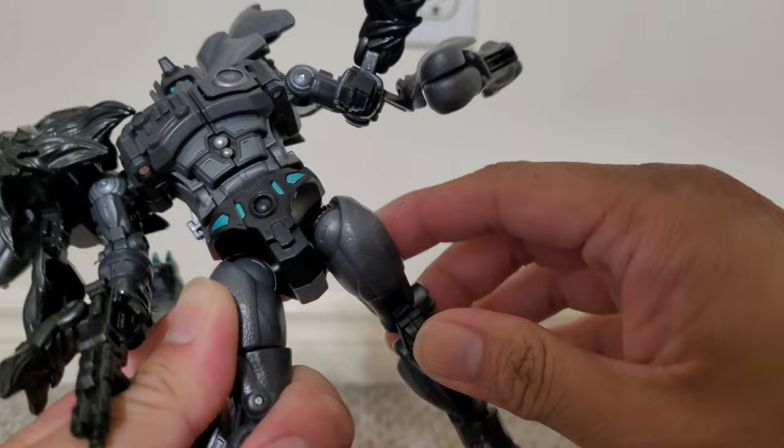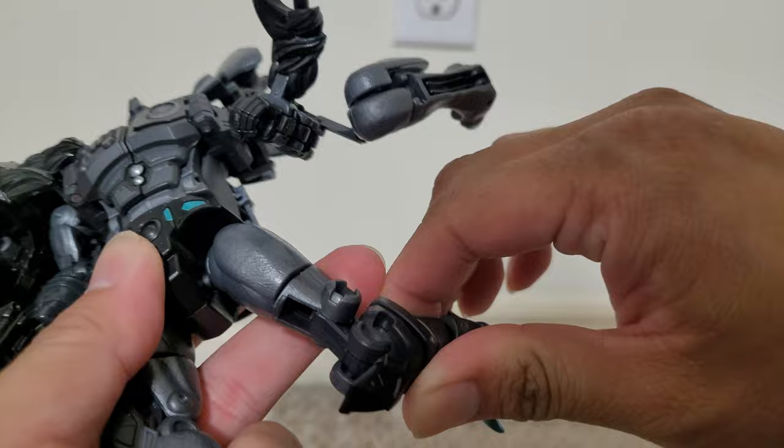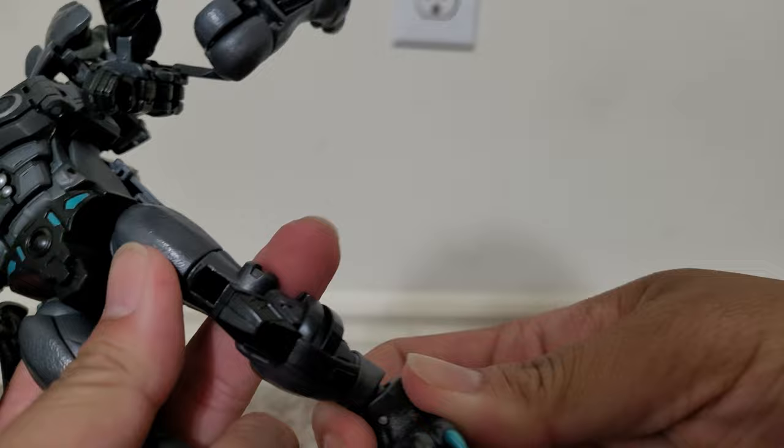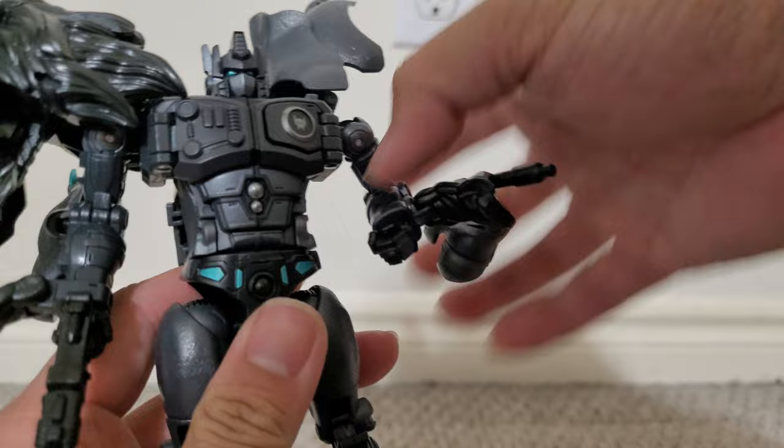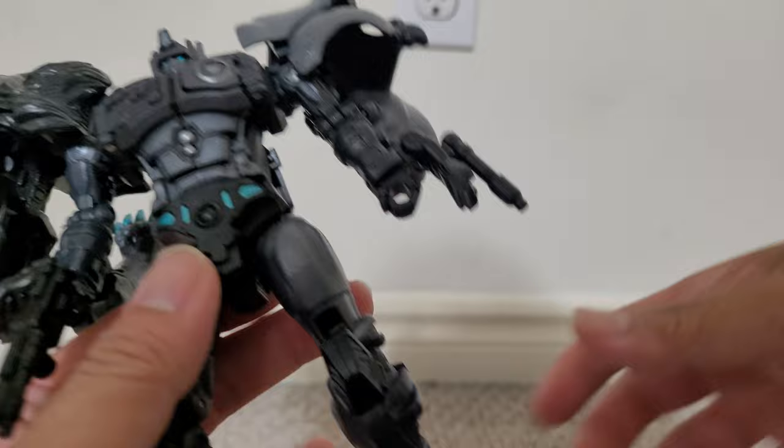It can go back and forth and do the splits. There's a double-bend joint at the knee, but it doesn't go back — I think that's for the transformation. There's some clearance here, an ankle pivot, and the head is on a ball joint and can rotate at the hip. It's pretty much the same articulation as Leo Prime, which was okay.